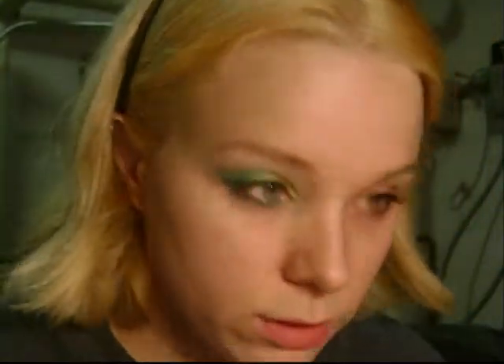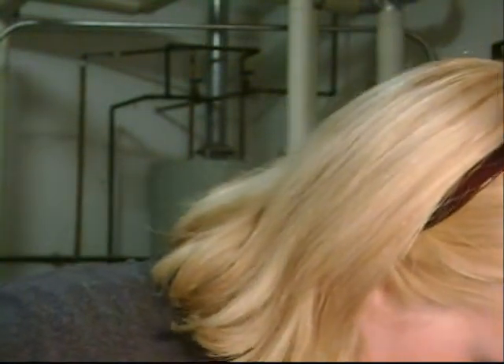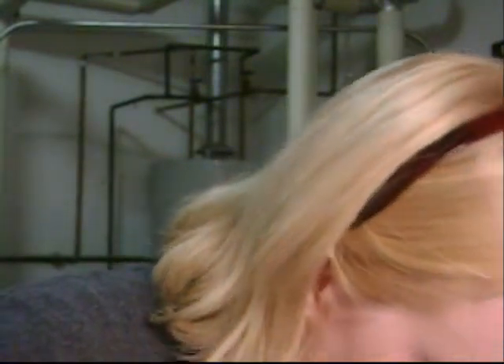We're starting with primer potion, of course. And now, to make the colors brighter, I'm going to use the Fascinating Eye Pencil, which is the white one. I'm going to coat my whole eyelid with this and create my eye shape like this.